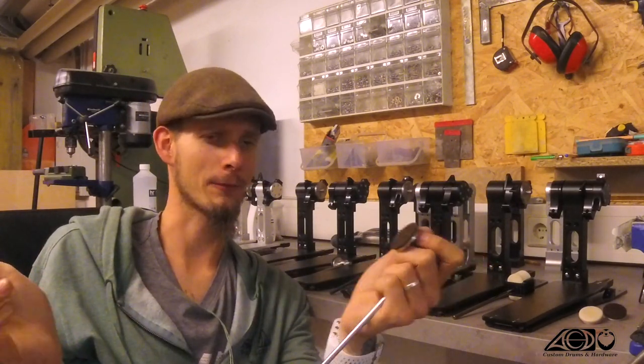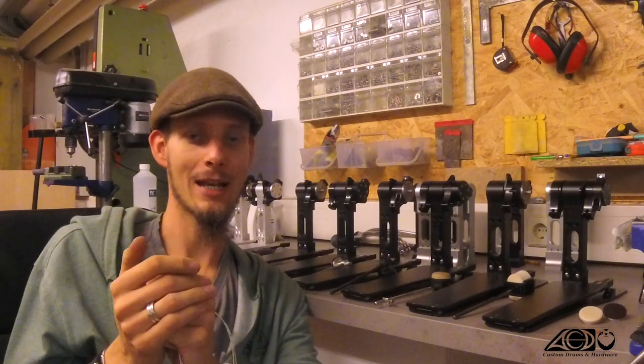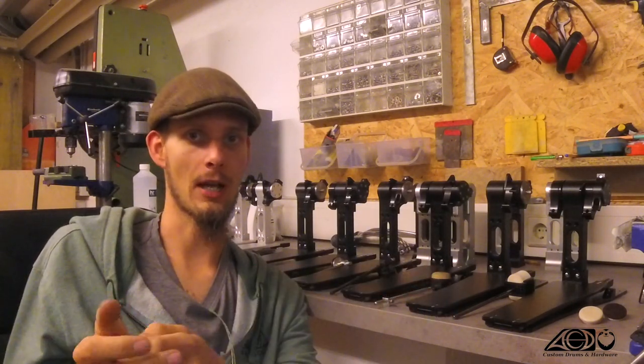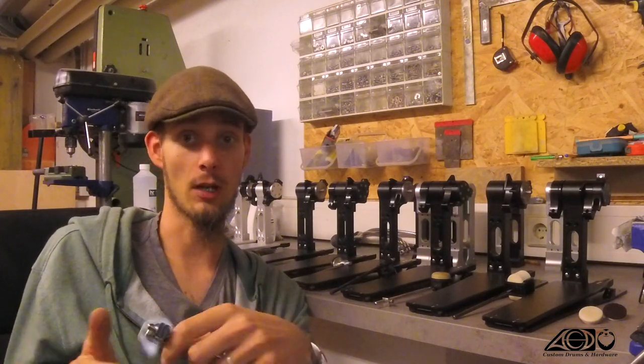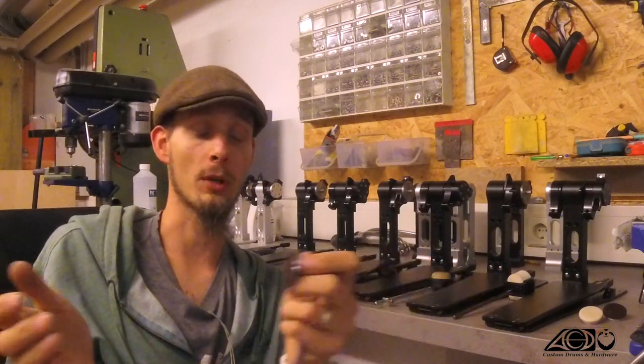The wooden disc almost lasts forever — in my time playing the beater I didn't have to replace any of these, but you also have the option to do so if you want. And you also have the option to swap out the weights within just a few seconds if you have a different style of playing in between songs of a set or whatever.